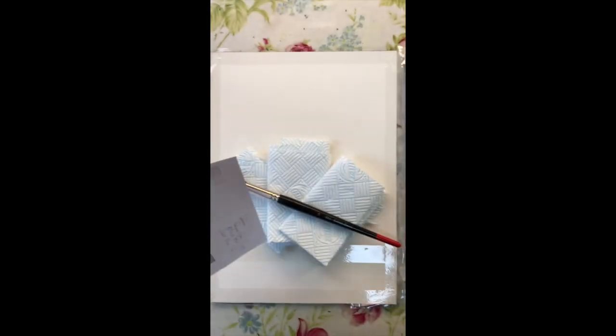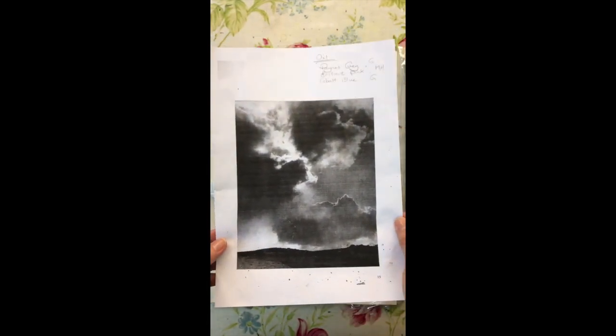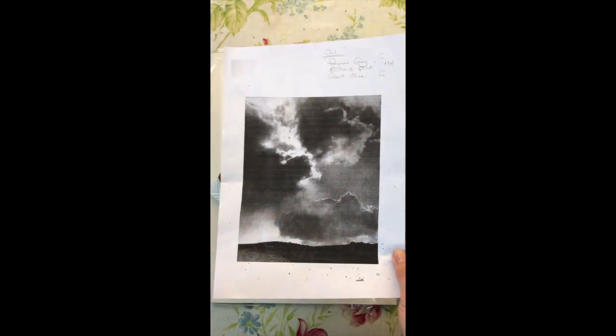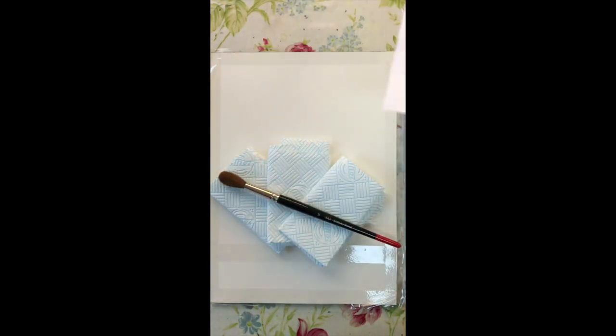This is the photograph I'm going to be using. I use this quite a lot because I just absolutely love this dramatic sky, but using it in a black and white format is brilliant because it allows you to put your own interpretation onto it. So that's my inspiration — I'll pop that over there for the moment.